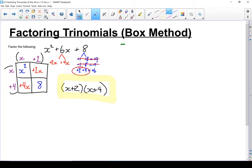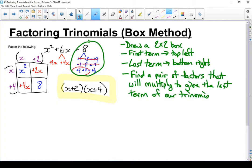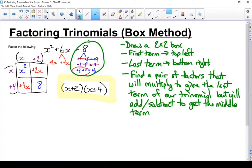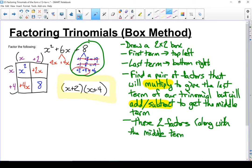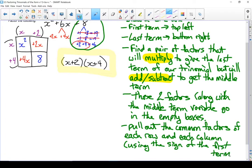Let's write down the steps for this process. Start with a 2x2 box. The first term goes in the top left box. The last term goes in the bottom right box. Next we need to figure out what goes in the top right and bottom left boxes — find a pair of factors that multiply to give the last number of our trinomial and add or subtract to get the middle number. Those two factors, along with the variable from the middle term, go in those other two boxes. Then pull out common factors from each row and each column, always using the sign of the first term. Last step: write out your factors.